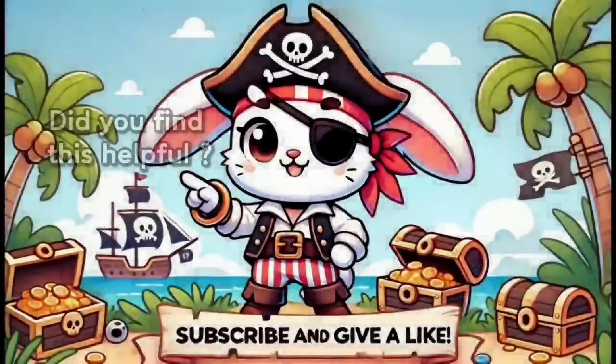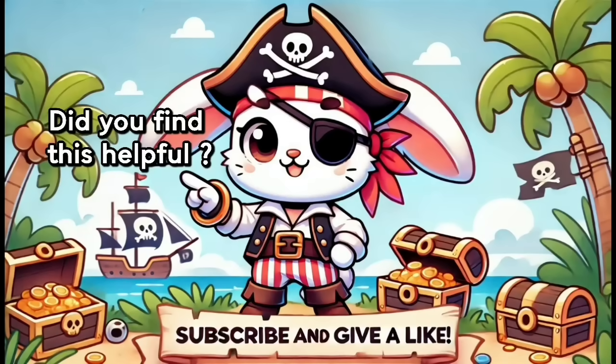And that's a wrap for part 2, to be continued in part 3. If you found this helpful, please like and subscribe. Thank you.